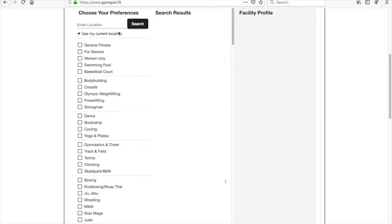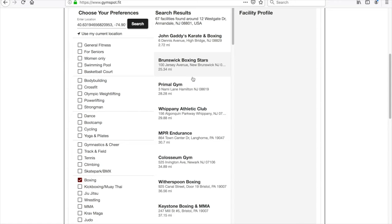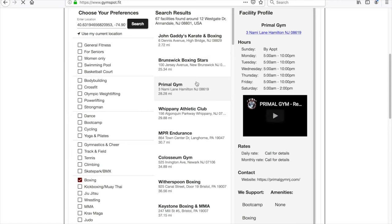If you need to find a place to train, go to gymspot.fit. Tell us where you are, what you're looking for, and we'll take care of the rest. Gym Spot — the world's best gym locator. Thank you.